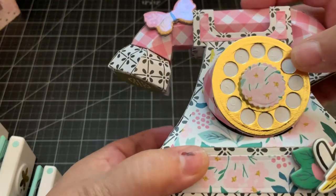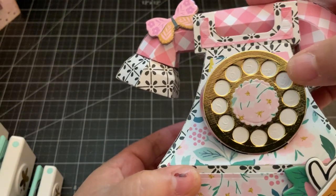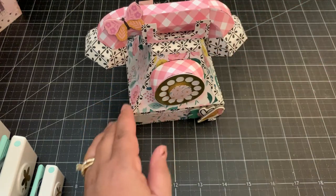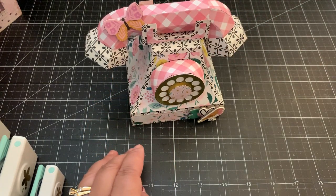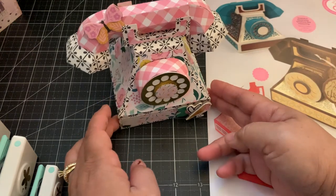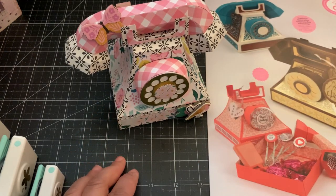You can see the numbers are embossed — that's so cute! So this is the Vintage Telephone die set from Tonic Studios. I'll put the link down below. Thanks for watching, bye!